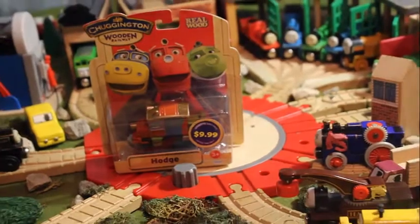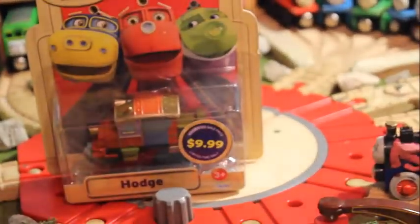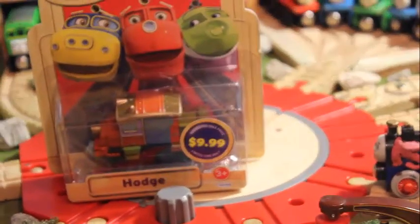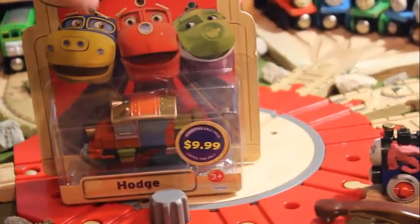As you know, it's a competitor of Thomas Wooden Railway and Thomas itself. And it's basically Disney's version of Thomas trying to get on the cash train, if you take my metaphor. So let's look at the back of the box with some characters. You can see there's the whole line of Chuggington characters - all the reoccurring characters, I would assume.